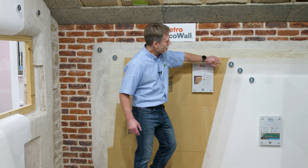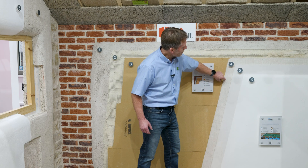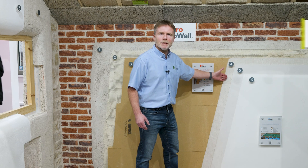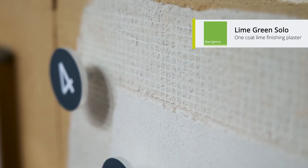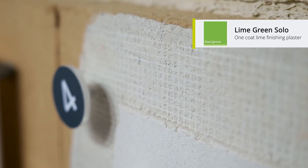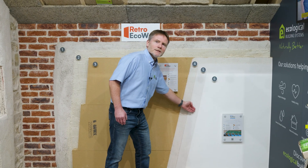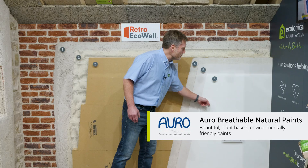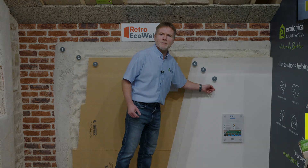The fourth layer here is our base layer of our finishing plaster. The plaster we're using here is called Lime Green Solo, and it's applied directly onto the wood fibre boards. We have a five millimetre layer of plaster with the reinforcing mesh, then a second layer of the plaster, finishing off with a vapour open or breathable natural paint.